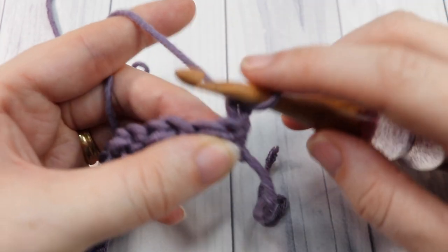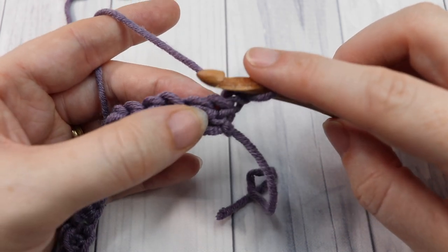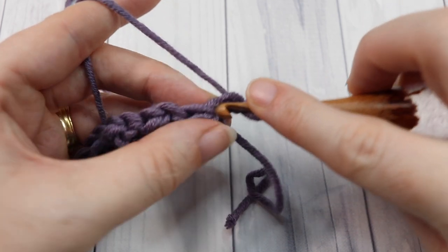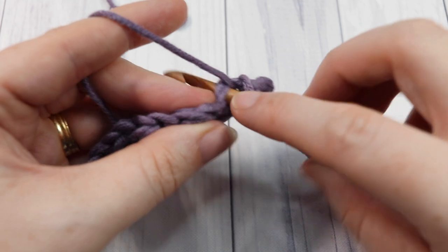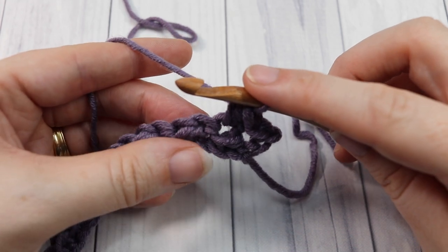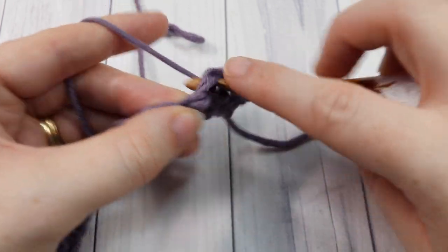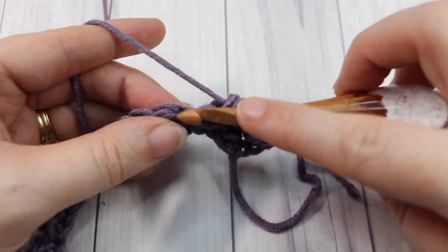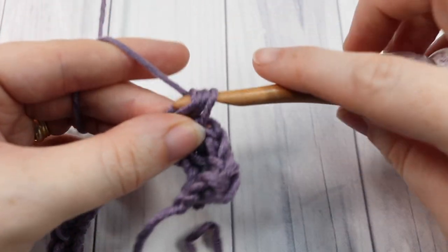For row two, you're going to work across your rows here and you're going to be working the exact same pattern as you worked below. Slip stitch into that first stitch — slip stitch into each slip stitch and half double crochet into each half double crochet. Then repeat: slip stitch into the next, half double crochet into the next. Repeat that all the way across, then chain one and turn your work.